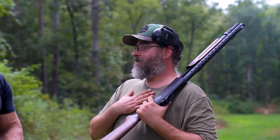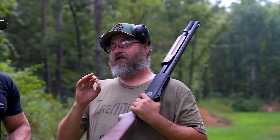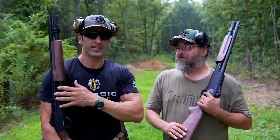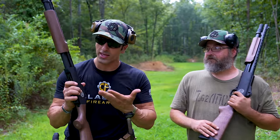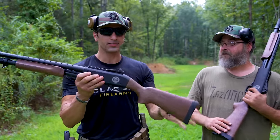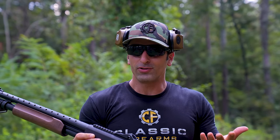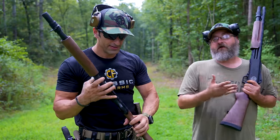They worked with the importer who brings Tokarev USA shotguns in and were able to get them into the U.S. Luckily we got a hold of them from the importer. What's very important is there are only 250 of these produced for that contract, and that's all that will be made. These are brand new, made specifically for the Afghan National Police — never used — and once they're depleted, that's it.